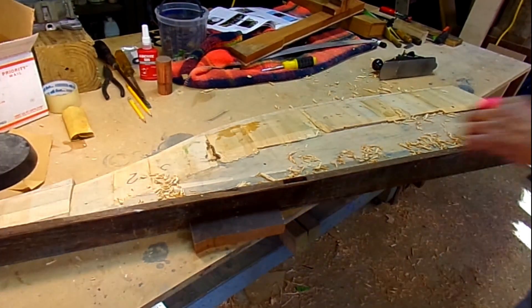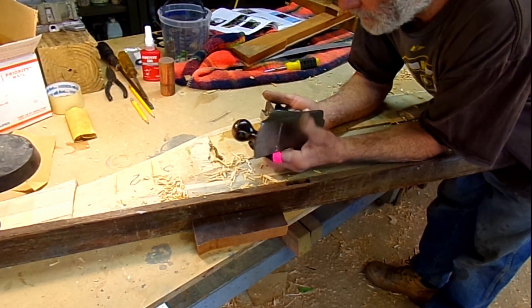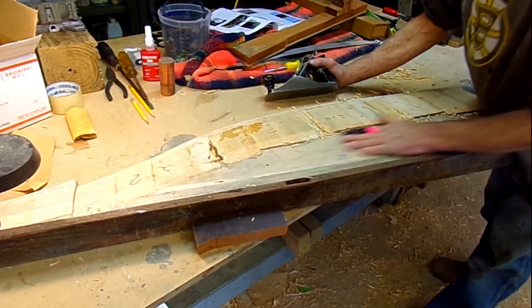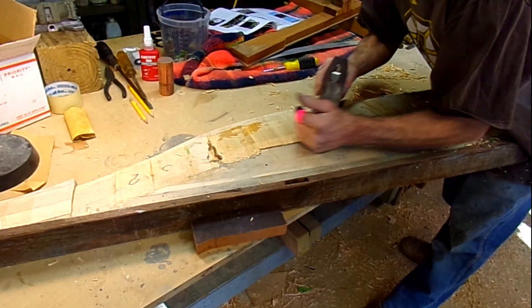Planing. Just sharpened my planer here. I'm going to plane all this down. It's not too hard. All of this has got to go.